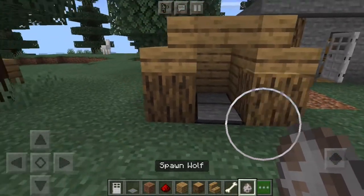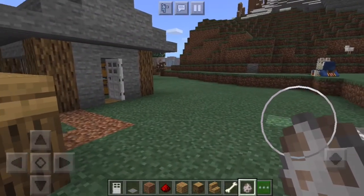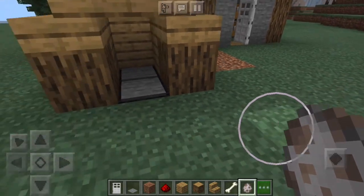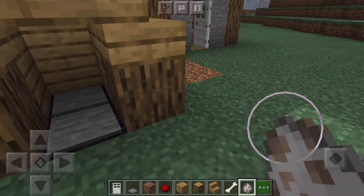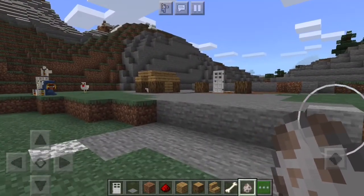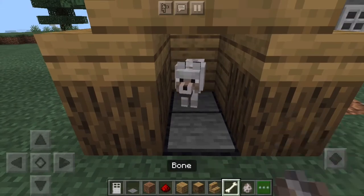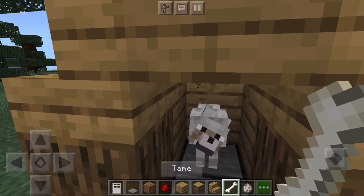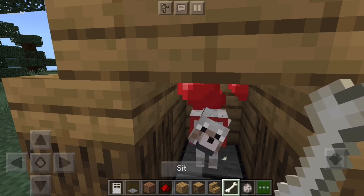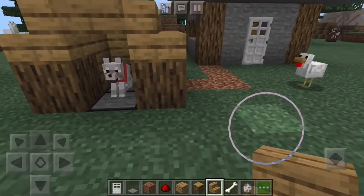What you need to do next is get your dog in here. The easiest way would probably be to find a wolf, tame it, have it follow you over here, have it sit near here, and then just push it in. It'll be a little bit of a hassle, but it's not too bad. Once he's tamed, have him sit in there.